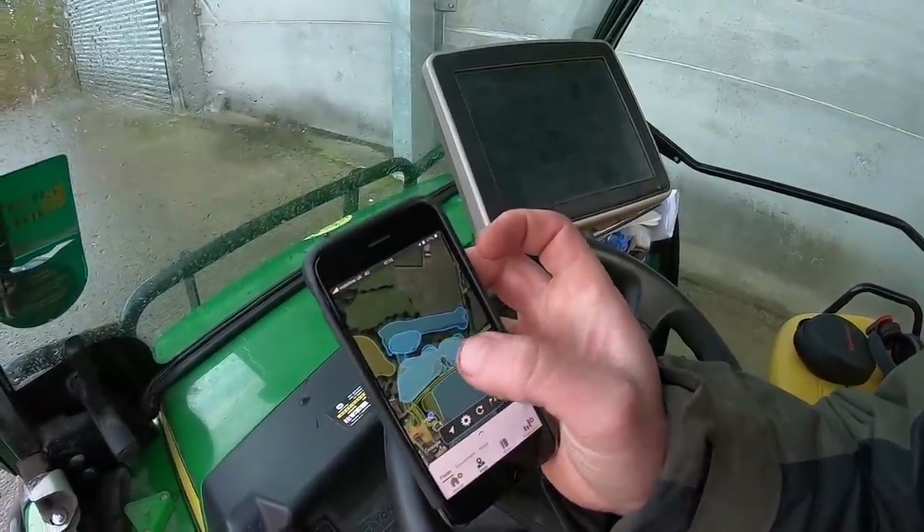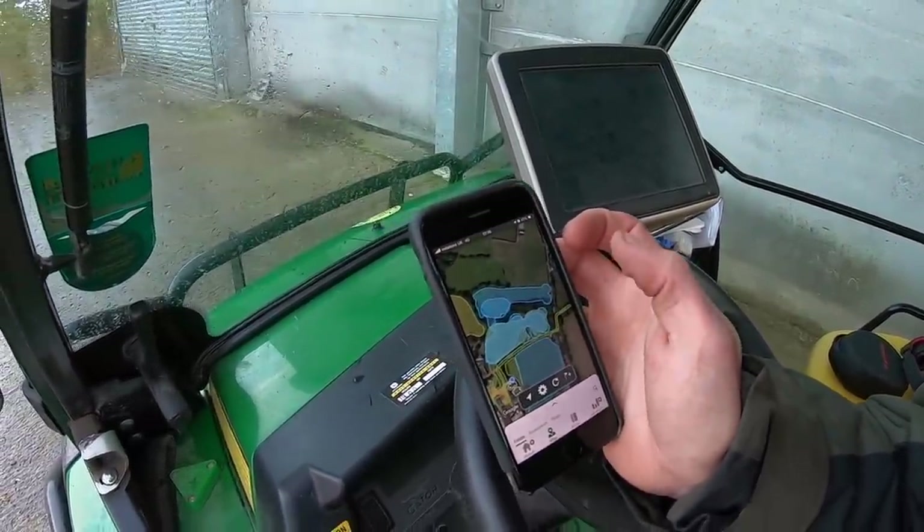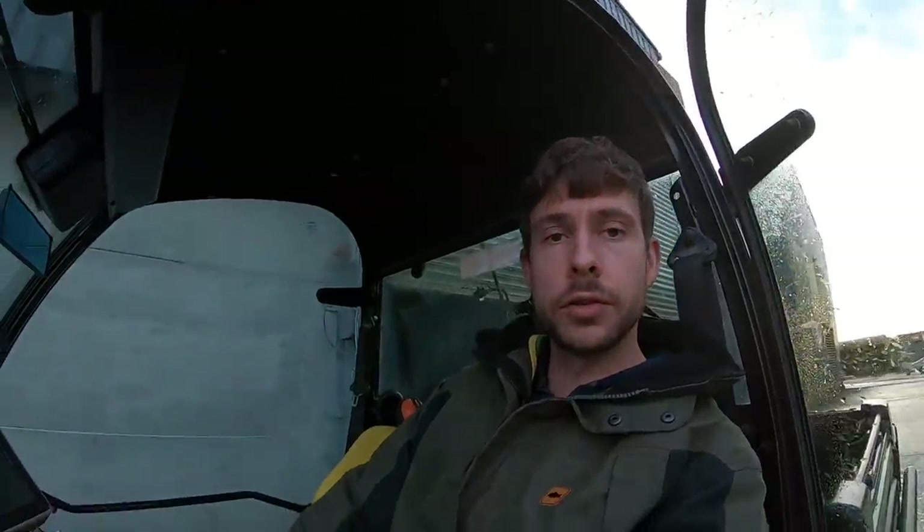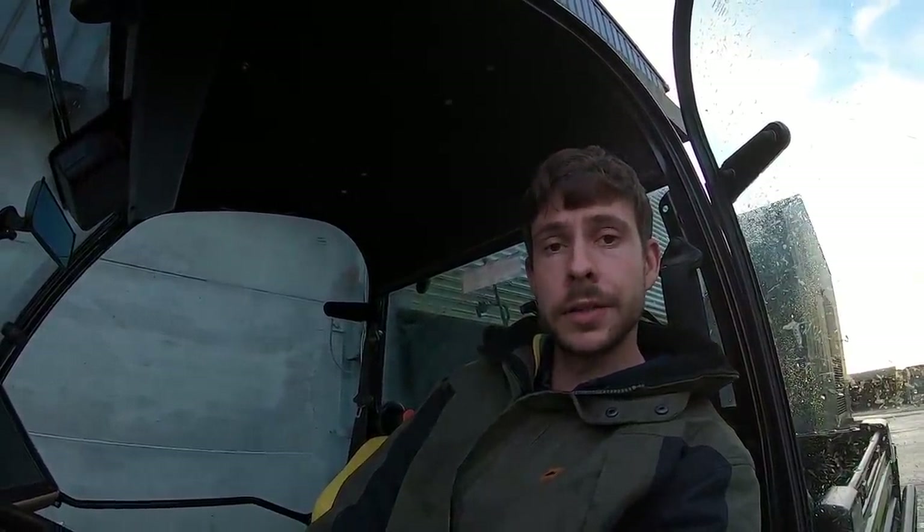This field is a bit of a funny shape - not sure how that one ended up like that, but it's a bit of a laugh. Anyway, thanks for watching this video - I know it's been a bit of a short one. As I already told you, somebody stole the first half. I doubt we'll ever see that camera again - I should probably have a look on eBay actually, it might be on there. Thanks for watching guys, I'll see you in the next video. Bye for now.